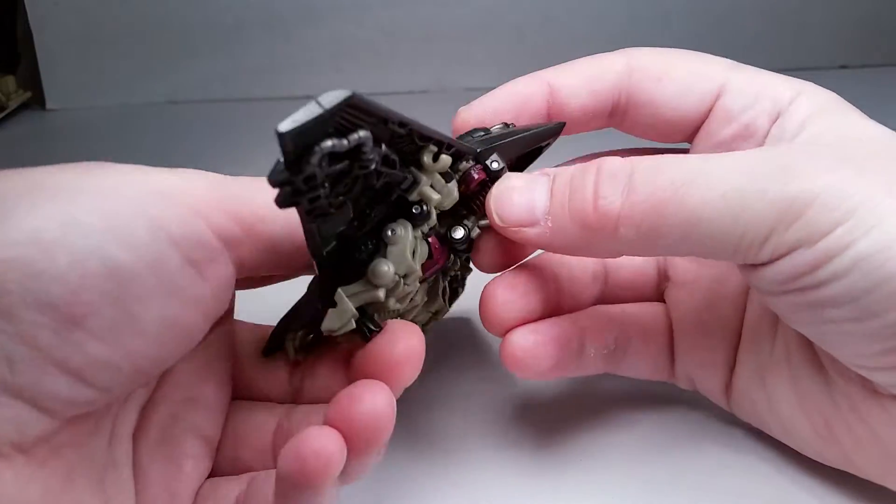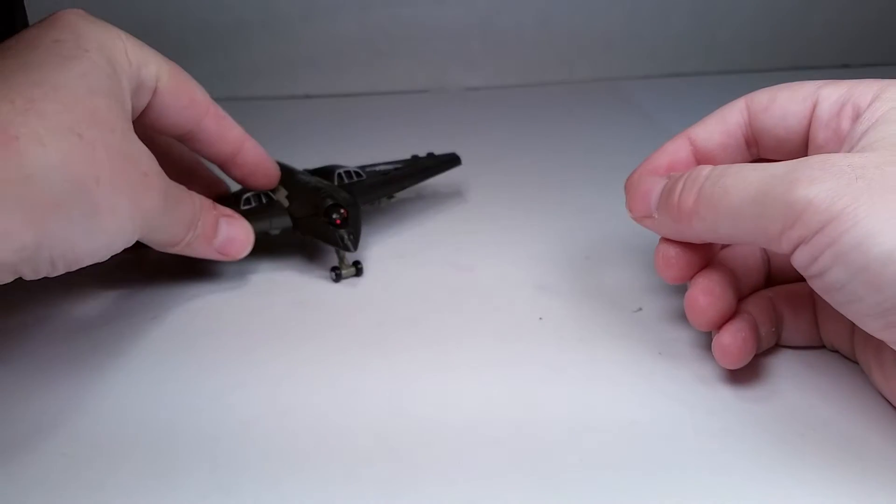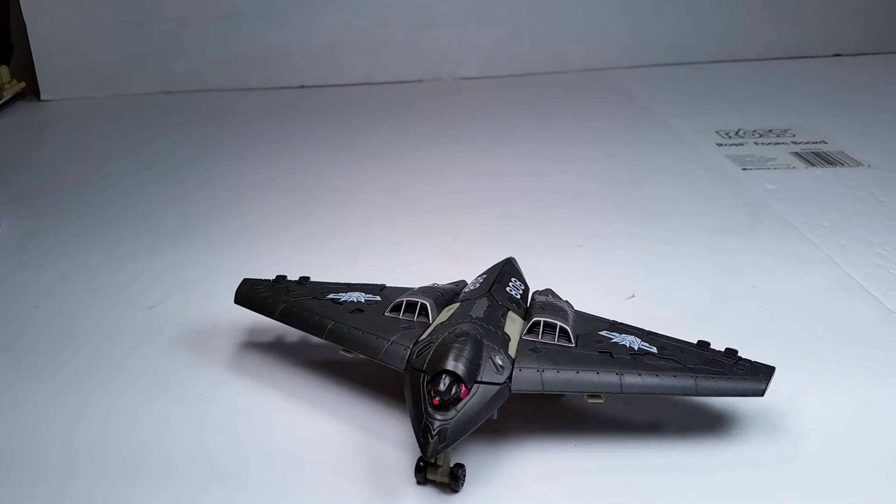He's got this flip-down landing gear — you can see it right here. Flip it down and you can roll along. Very cool, really cool figure.